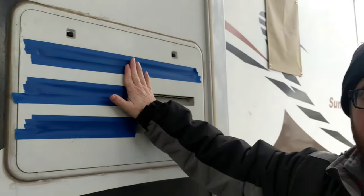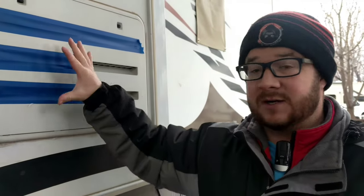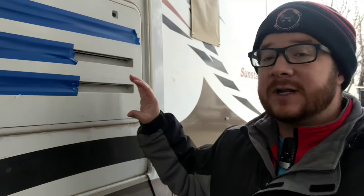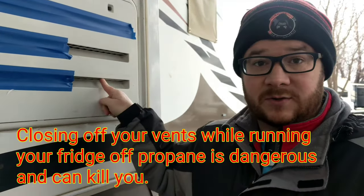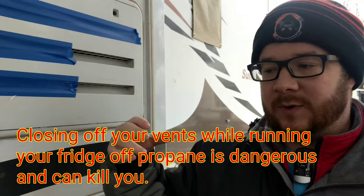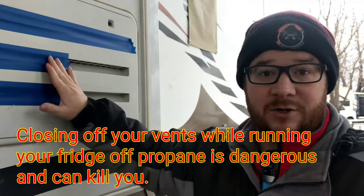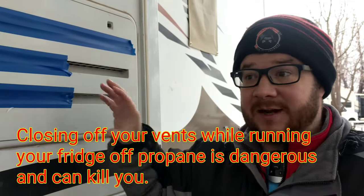You'll notice that I have taped up my vent. If you look behind your refrigerator on the RV you'll notice that there's a vent there. That vent serves a few purposes. In warm weather it vents out heat which is created by the cooling unit. In cold weather it still vents out any excess heat. If you're running your refrigerator off propane it allows oxygen to enter so that the propane can burn, and it also allows the propane fumes to vent out as well. So if you are running your refrigerator off of propane, don't cover up your vents because you need that airflow for your fridge to function properly.